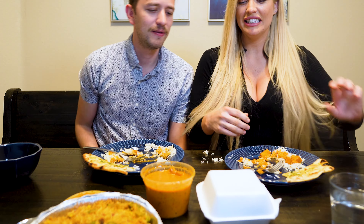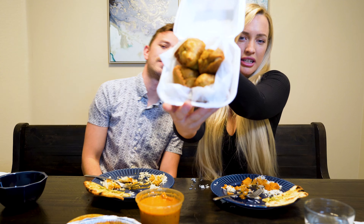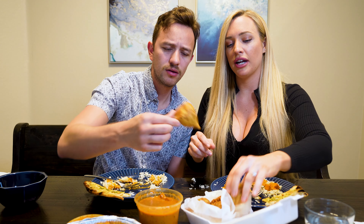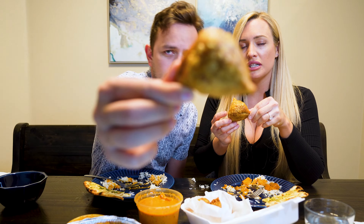We tried the garlic naan — it was very good. There are so many sauces you can combine with it. And the paneer masala — oh my god, it was so freaking good. I'm definitely going to eat more of this. Now we also have what was a weird request for us: a vegetable samosa. I'm probably saying it wrong, but these are deep-fried dough filled with potatoes and vegetables. You can also fill them with meat — they had lamb ones. If I like this I want to get it with lamb. We may have to do a third video!